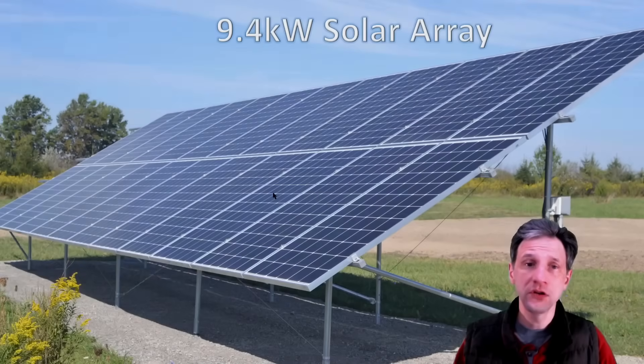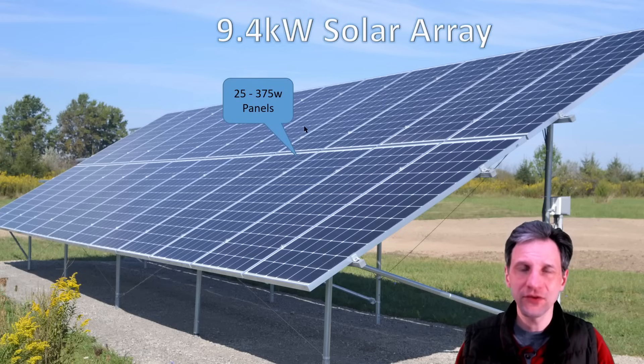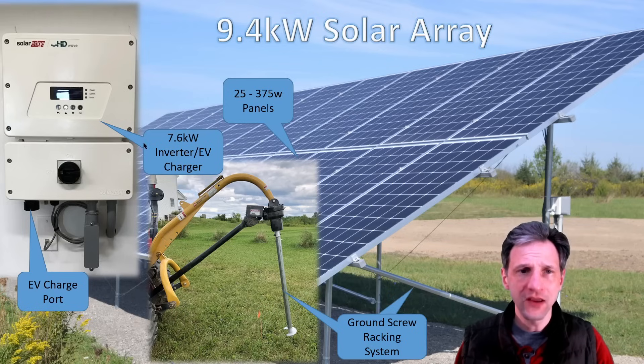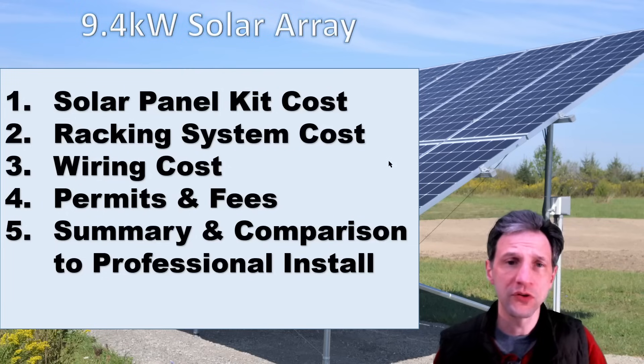Let's quickly look at the specifications for my system. I have a 9.4 kilowatt solar array made of 25 375-watt panels, and I installed it with a screw-type system into the ground and then put together the racking system to hold the panels. I have a 7.6 kilowatt inverter slash EV charger, with an EV charging port that allows me to charge a vehicle directly from DC power, which saves on some efficiency. So let's look at the numbers — the breakdown cost.